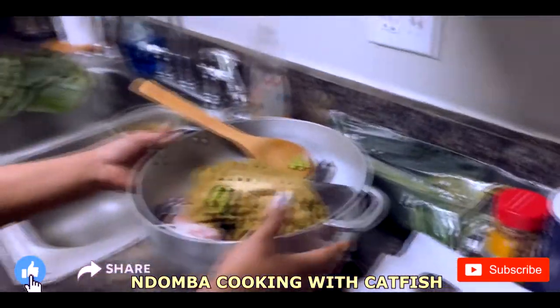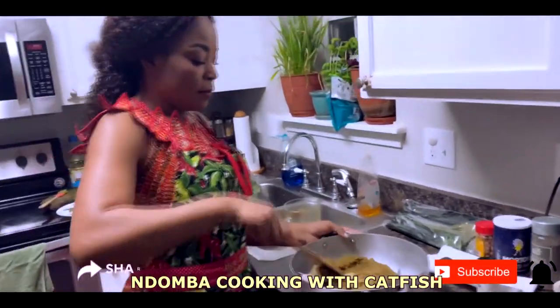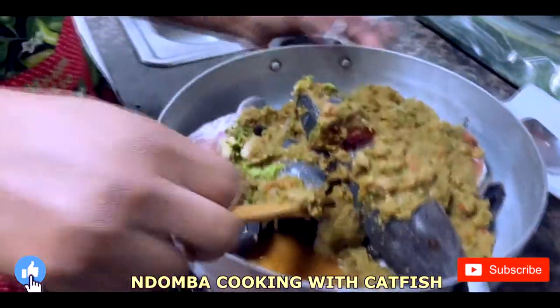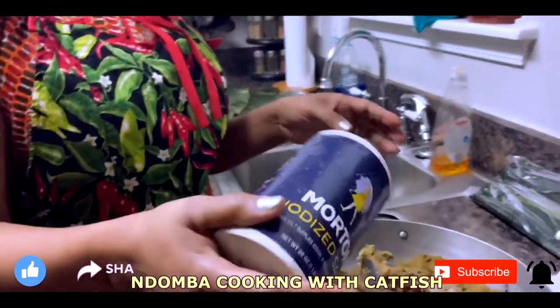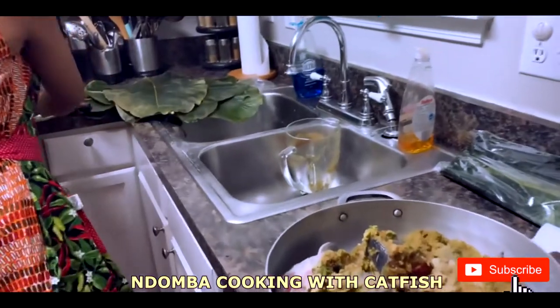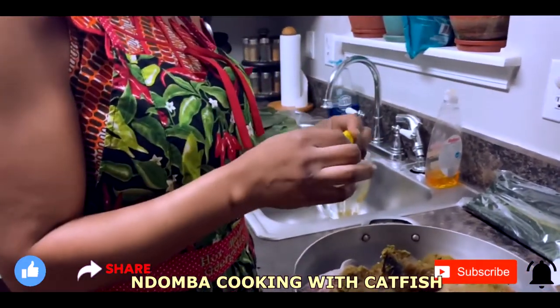Now let's bring our fish in. I'm going to mix everything together right here. I'm putting in salt. Before I mix, I'm going to add the maggi as well. It depends on how much you want to put in.